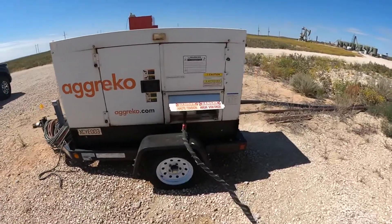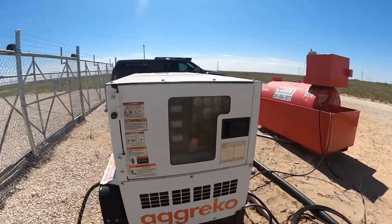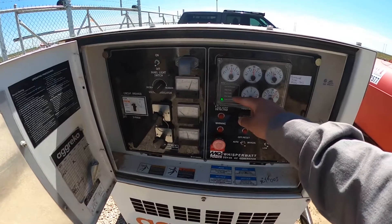I can't turn this off because we're running a facility with it right now. We had a couple of lights on it — it was dead. The overcrank and overspeed lights were on.